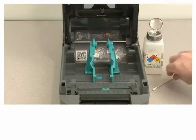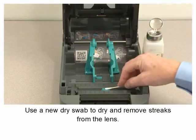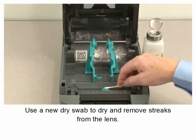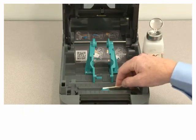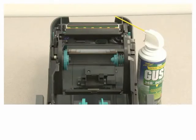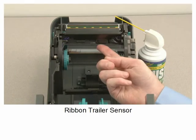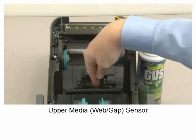Use a new dry swab to dry and remove streaks from the lens. This applies to the ribbon trailer sensor and the upper media sensor.